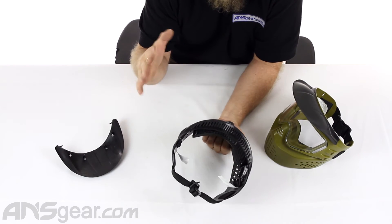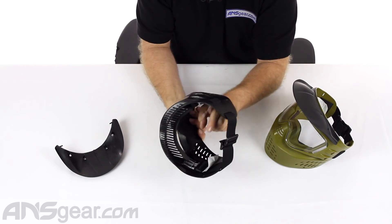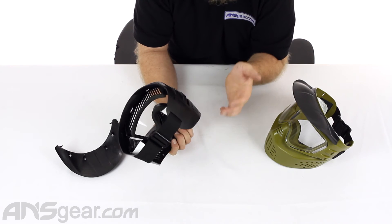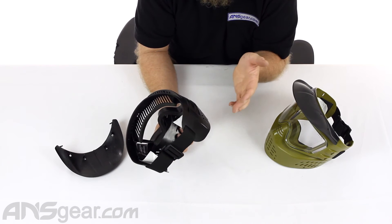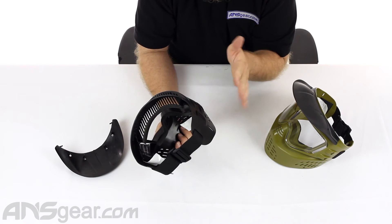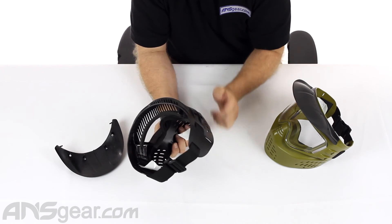Lenses are a quick-release style lens. There are two tabs right here, which from the inside you would just push down and pop them out. The first couple of times we did it, they were a little difficult to get out. So give yourself some extra time to try to pop them out — don't try to do it in a rush. They do call it a quick-change system; it just might take you a little time to really work the system and learn the ins and outs of how to get it out of there.